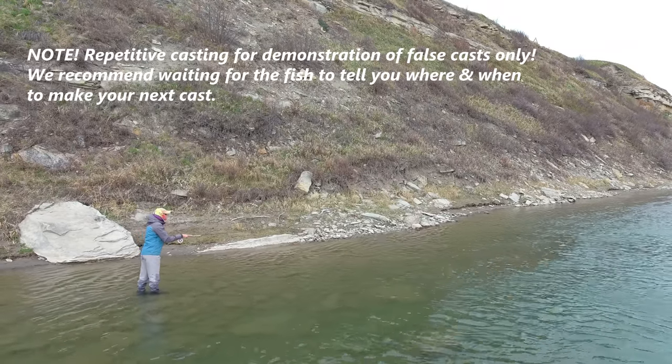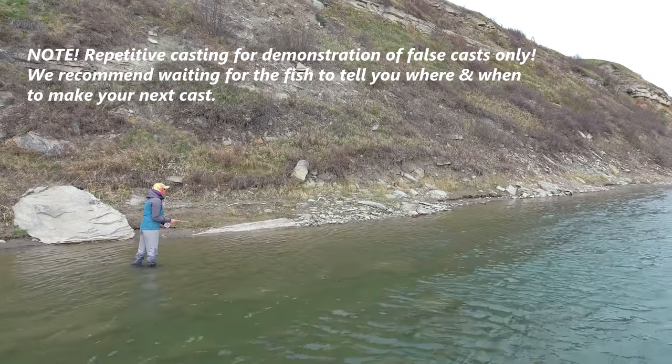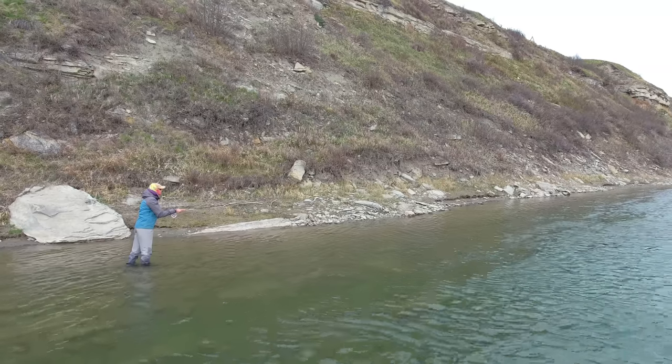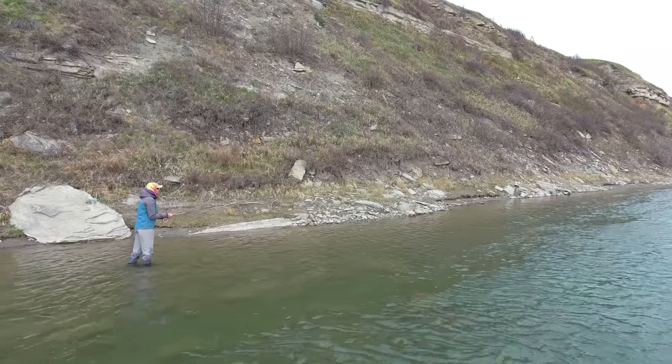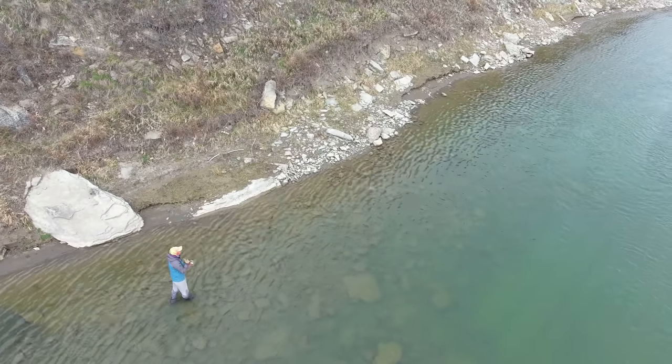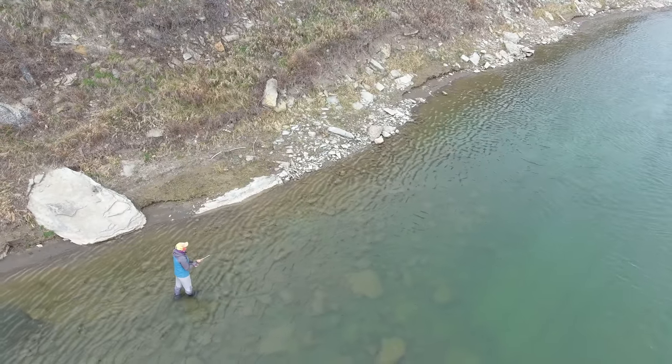In this water it's really critical to limit your false casts. You simply want one good false cast and then lay your line straight out on the water. By limiting the number of false casts you really reduce your chances of spooking or lining the fish.